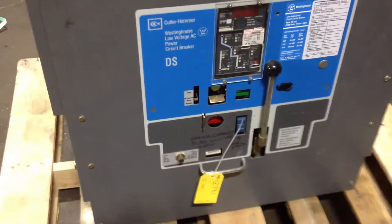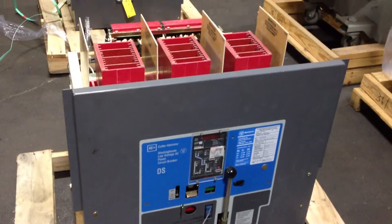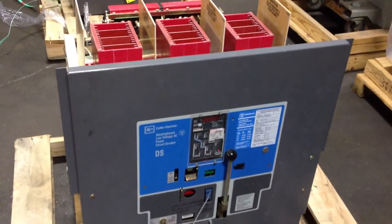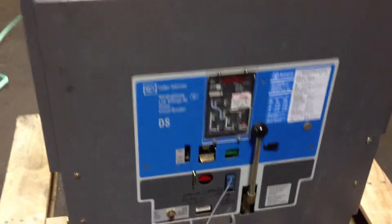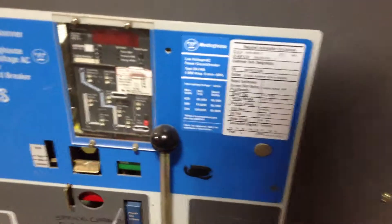Good morning, it's Mike Khabib with North American Switchgear. What you're looking at is a Cutler Hammer Low Voltage Power Circuit Breaker. This is a Cutler Hammer Westinghouse DS840, electrically operated, air circuit breaker, 3-pole.